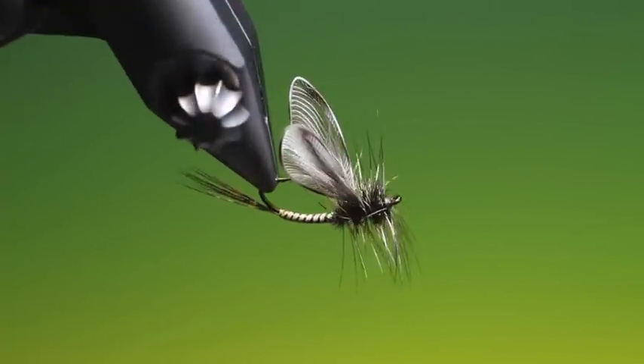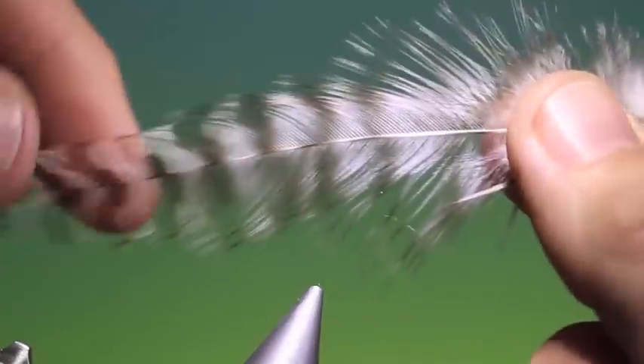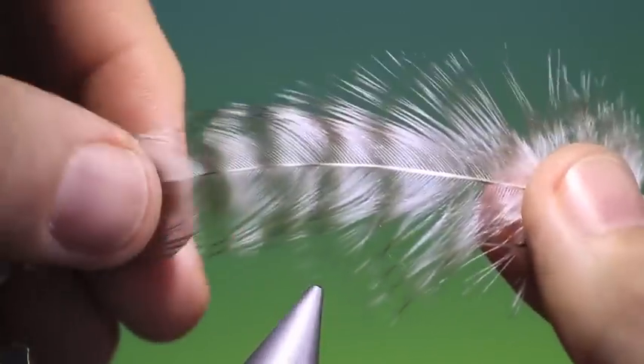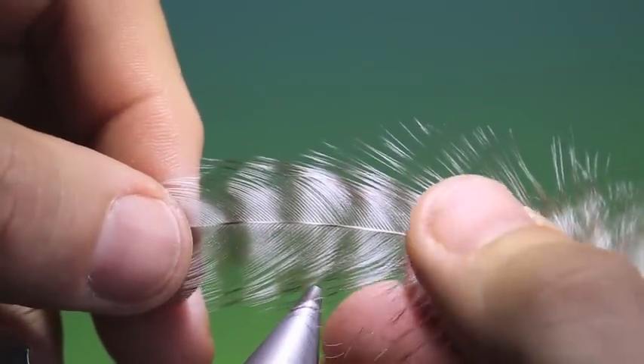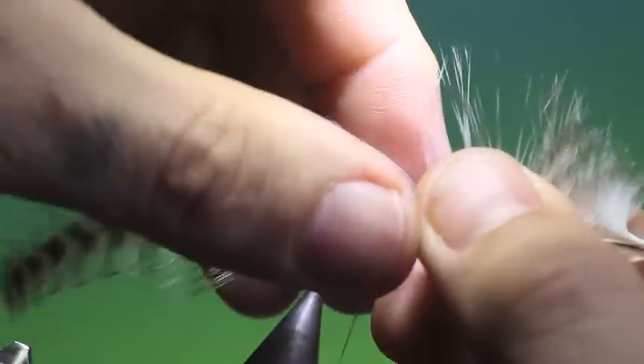This is a little tutorial on tying origami wings. I'd like to show you how to make an origami wing. This is a technique from Danish flytier Jens Pilgård.